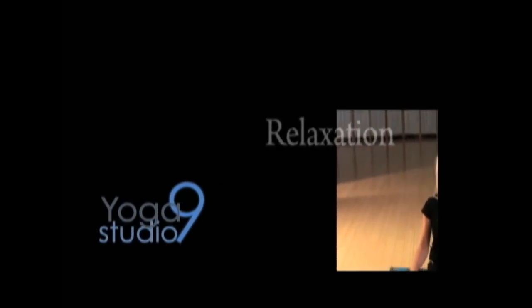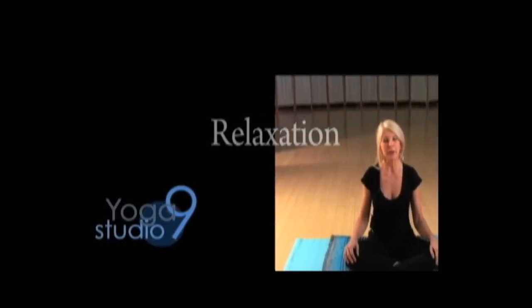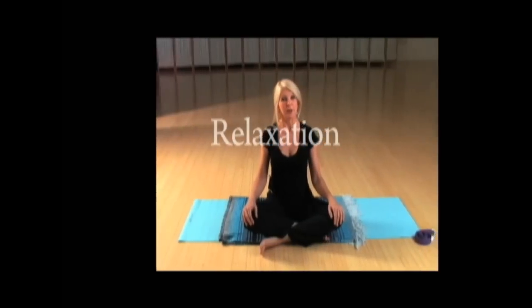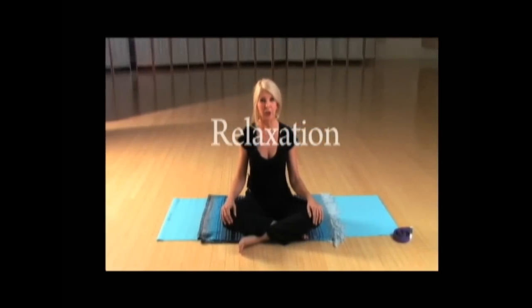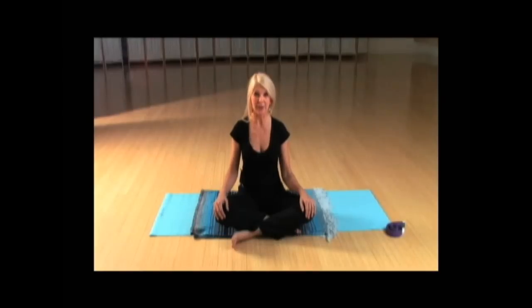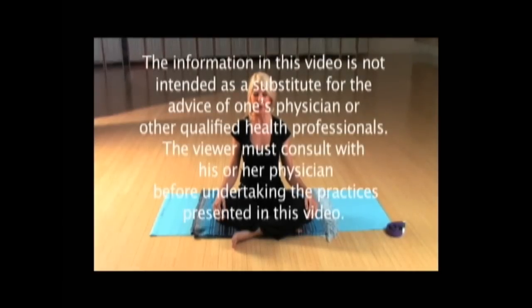Today's sequence is going to be for those people that have had a stressful day and may be feeling some tight tension in their lower back, hips, or upper back. This is going to be a gentle, relaxing sequence for overall tension, especially in your lower back. Let's begin by closing our eyes and just noticing how you feel in your body.